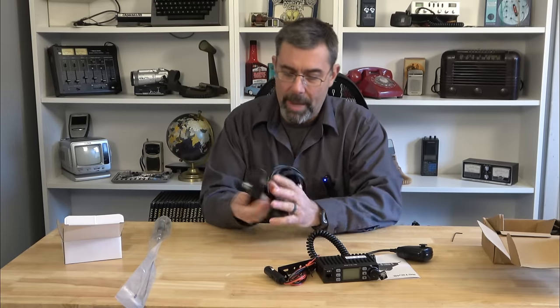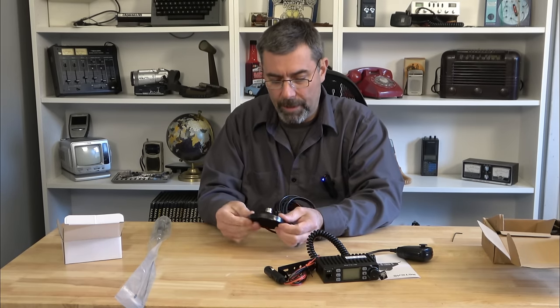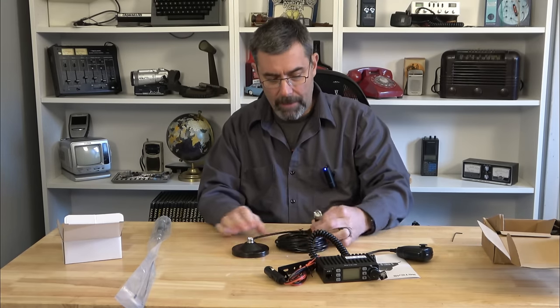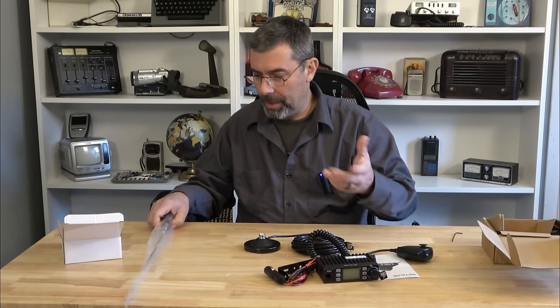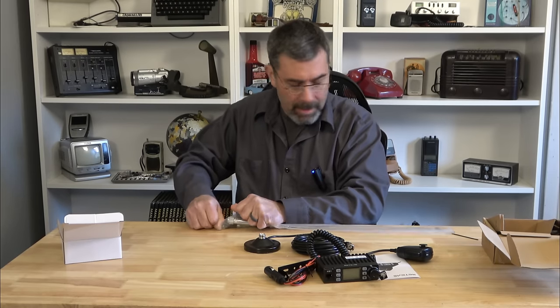We do have a nice magnet mount base. It has like a felt almost — not rubberized, more of a felt feel to it for a car. That's also a PL259 connector, which is kind of cool. And then probably our standard 18 feet of RG58 — a little thinner cabling than RG6 or RG8X or anything like that.